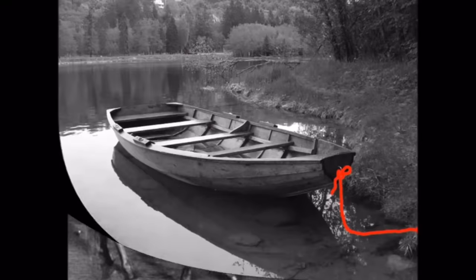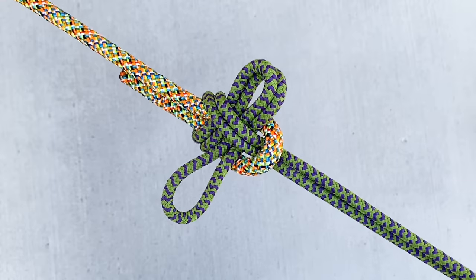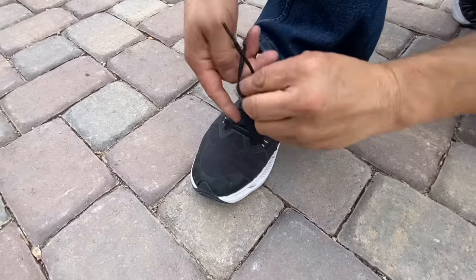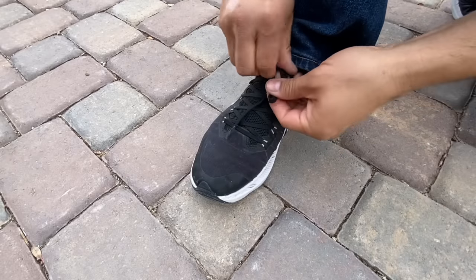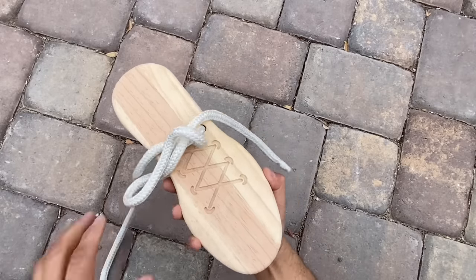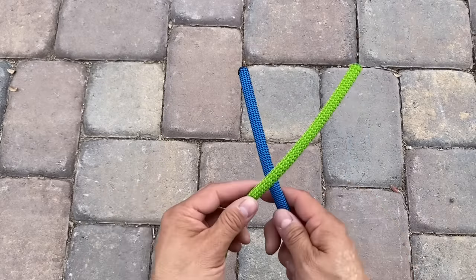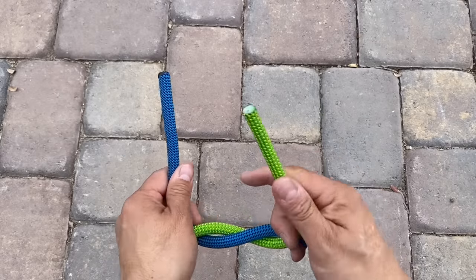The most common knots are used to tie off, tie together, and tie down, but a great knot is useless if you can't remember it. So let's start with what you already know. The knot you use to correctly tie your shoes is called a slip square knot — slipped meaning you can pull one of these ends to pull the knot free. To tie a basic square knot you go left over right, right over left.